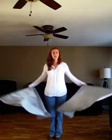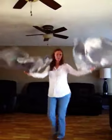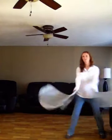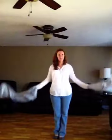While you're using the flags, you are going to clap them together as you're crossing over. Clap, clap, clap. You're bringing them together and out, together and out.